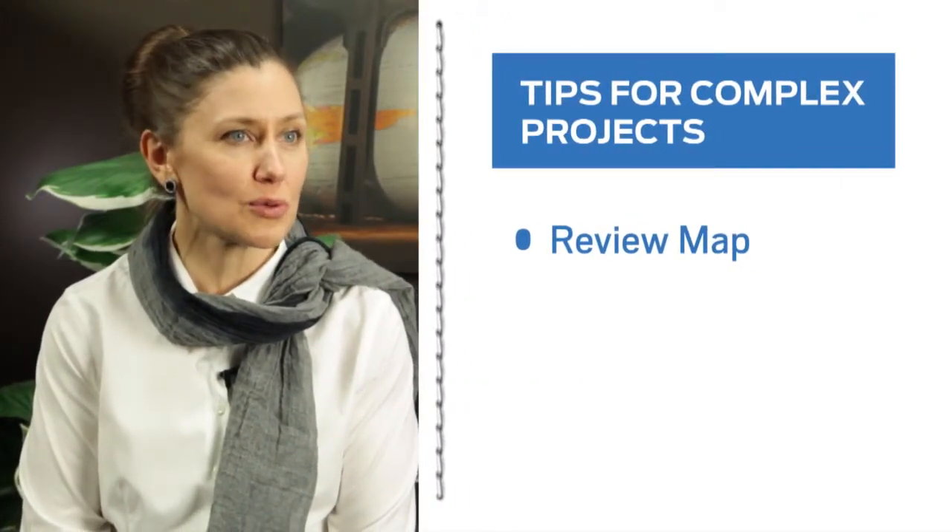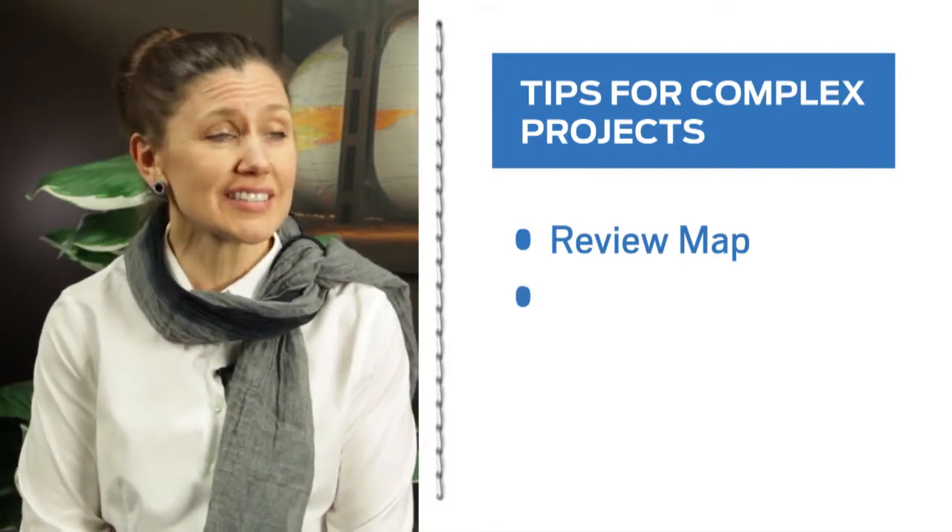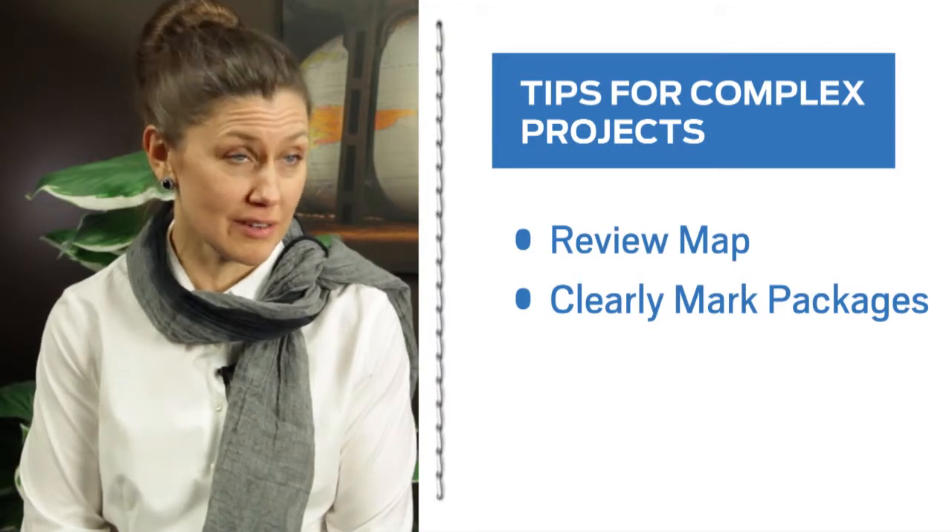Two main takeaways from the Cartoon Network Power of Youth event: first of all, have a review map of the location. Make sure everyone knows where the inflatables are going and which way they're going to be facing. And secondly, have your packages clearly marked.